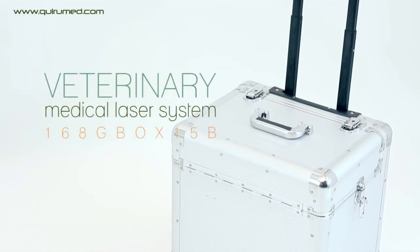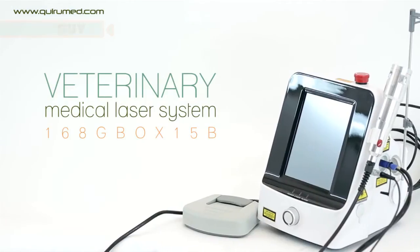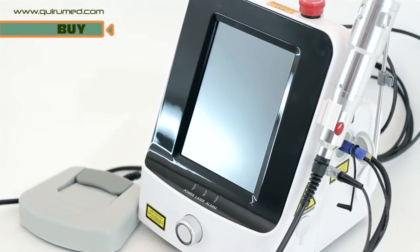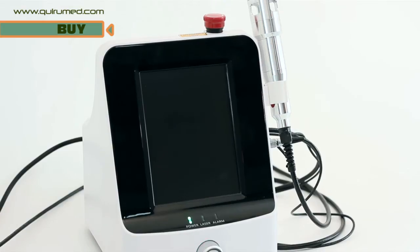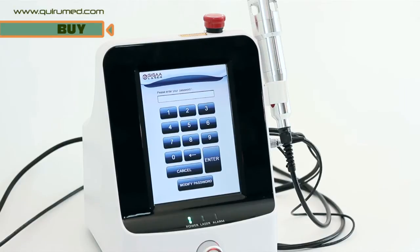As a novelty, Keramed announced the arrival of the veterinary medical laser system. This machine offers a possibility to perform surgical and therapeutic treatment. In this way, you can perform minimally invasive interventions, minimising surgical damage and bleeding during and post-operation.